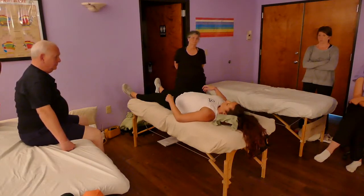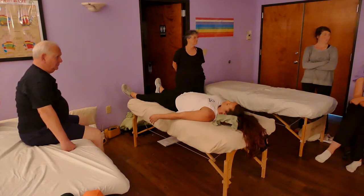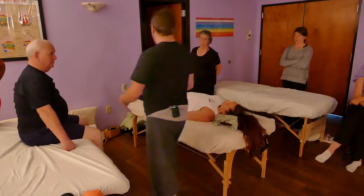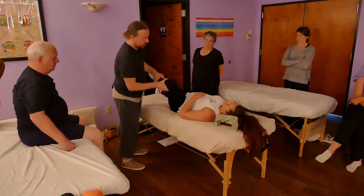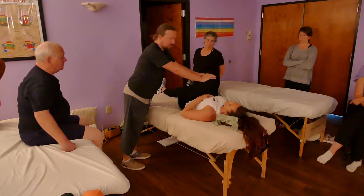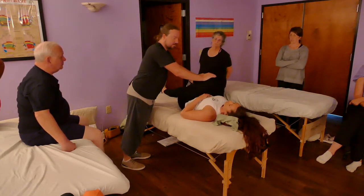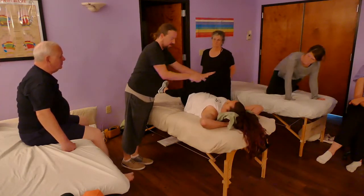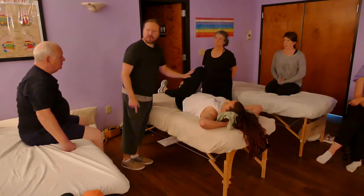We're working on somebody's glutes while they're on their back — they had low back pain, and we worked on their low back without ever touching it. Now we're going to work on the gluteals. Does this lengthen piriformis? Does it lengthen gluteus maximus? So we're already getting some mobilization, and as we pull through here it lengthens all along the sacrum.